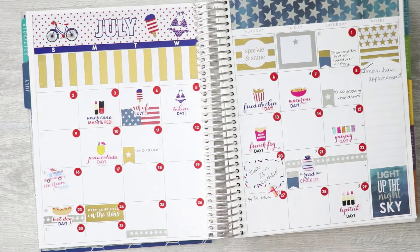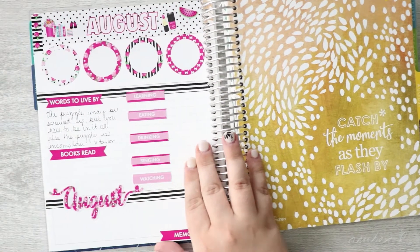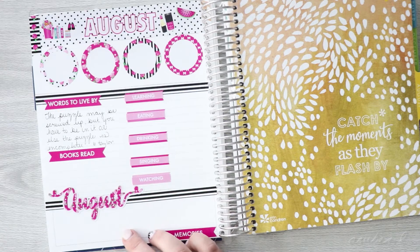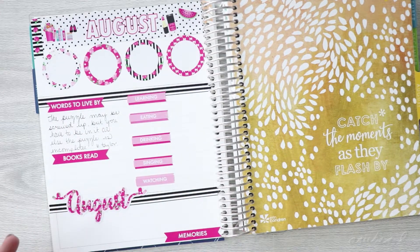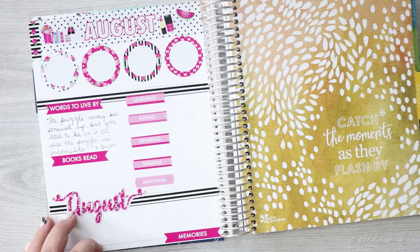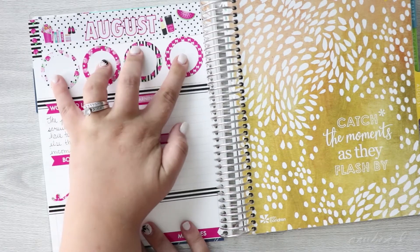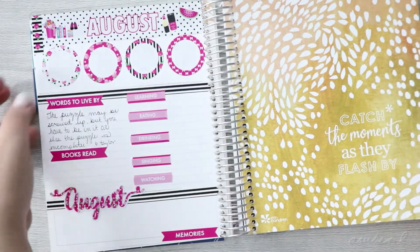And now we are going to go plan August. I already laid out my August mission board. If you want to see how I do this, leave a comment below and I'll film September's. I just used the Paper and Glam kit and did it the same as I did July. I'm still trying to figure out what to put in these four circles, so now we're just going to go ahead and plan August.